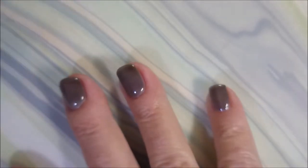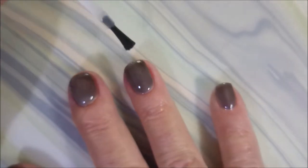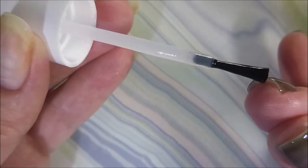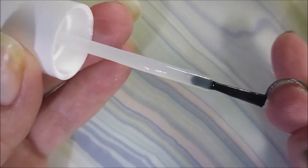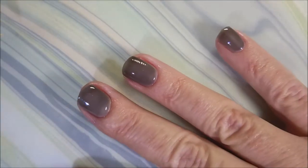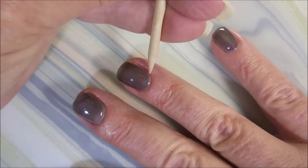I also want to get this to dry down because I'm going to be changing things up a little bit today. You'll see here in just a moment. I am capping that free edge. There we go with three coats of the black jelly polish.